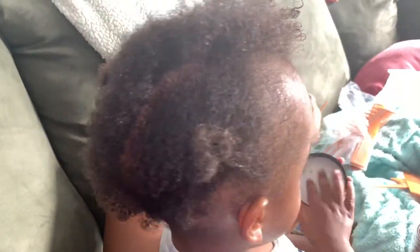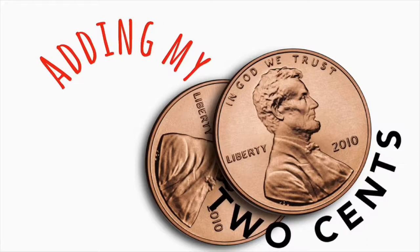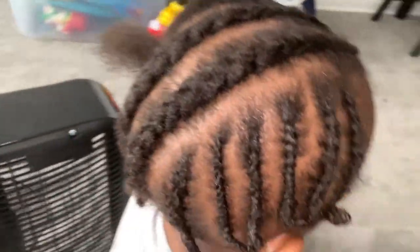I'll show you guys how to braid this side, depending on if Mickey lets me. I started on this side. Mind you, I'm still a beginner at braiding, so this is just me documenting my journey and maybe giving you guys some inspiration. I feel like I used too much product here but this part came up pretty well I guess.